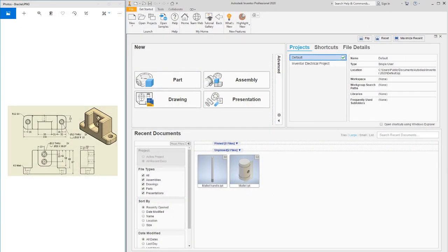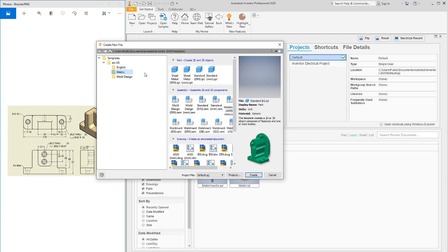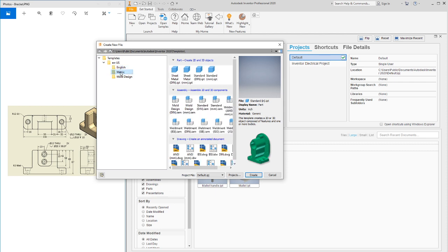This video covers how to build a bracket in Autodesk Inventor Professional 2020. I have a split screen with the engineering sketch of the bracket. We're going to get started by creating a new file. They designed this in metric millimeters — you can also design it in standard inches as long as you keep all the numbers the same, but I'm going to use standard metric.